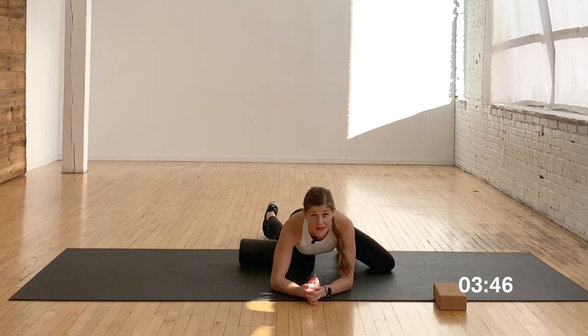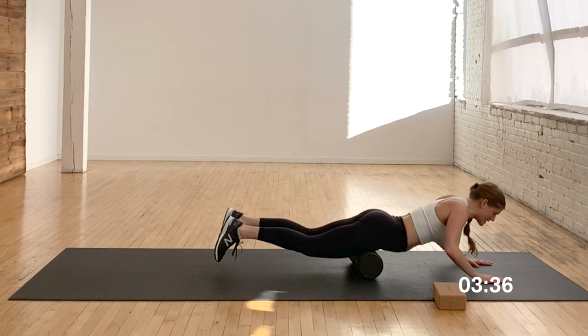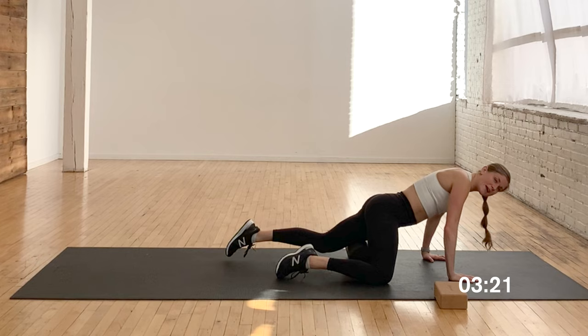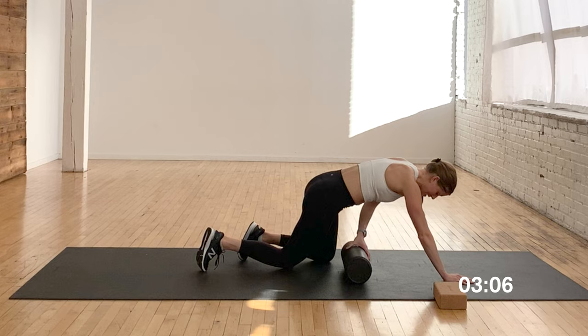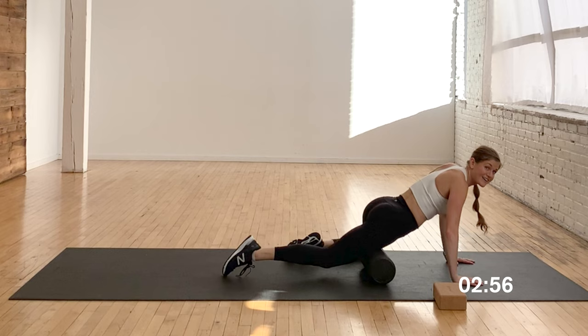Moving on to a quad roll. You can put both hips on the foam roller and walk out to get the upper quads, or go single-sided — I prefer single-sided because you get into the muscles a little bit more. You want to stay towards the top of the muscle. When you find a trigger point, go to the top of that trigger point and hold there. I really get the top of the quad that connects to the hip — hips and quads are where I spend the most time.